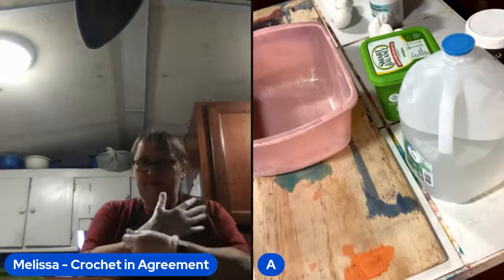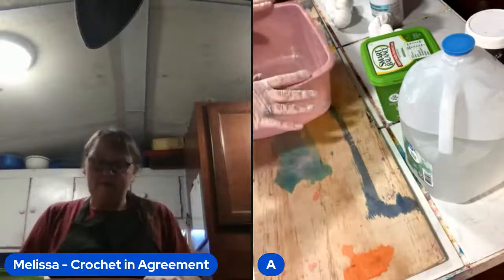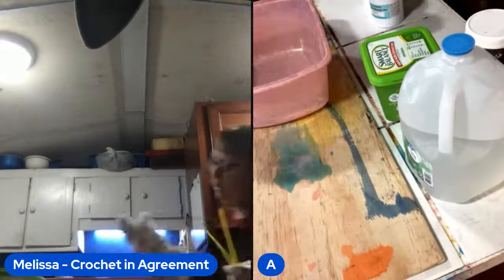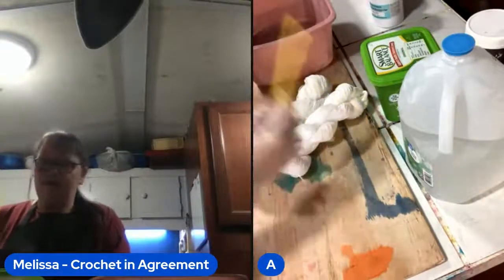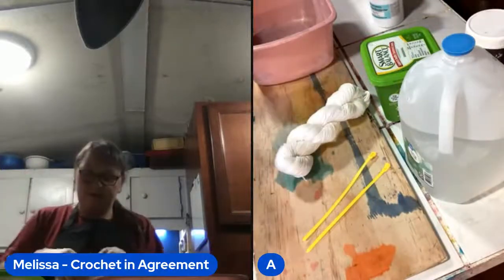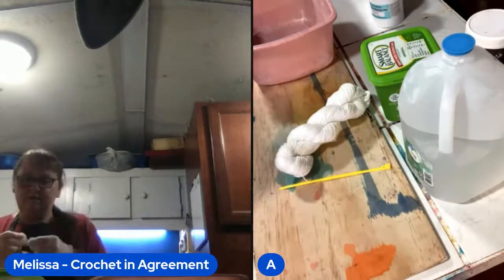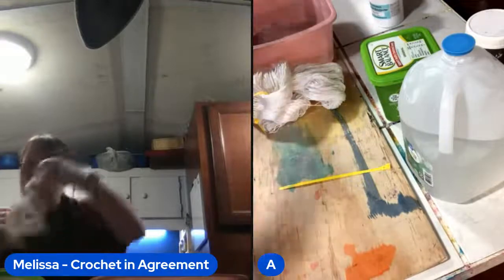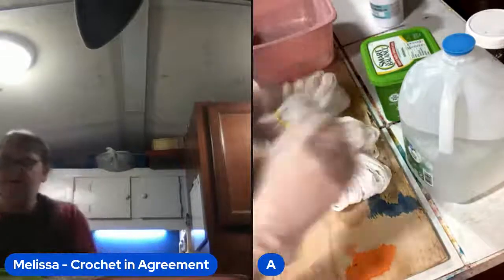A lot of people have been encouraging me to do live dyes, so we'll see what happens. I'd like to try to do Thursdays at 3 o'clock Eastern Standard Time weekly. I'm going to start off by getting the mixture I need to soak these hanks, and I actually need to put tie wraps on them first. I use yellow tie wraps for fingering weight — I can always tell cotton from acrylic from wool, but as far as the weights I can't always tell those apart, so I have different color codes for each weight.